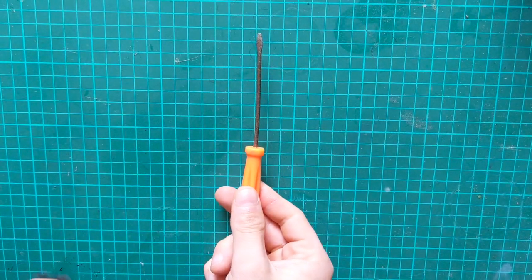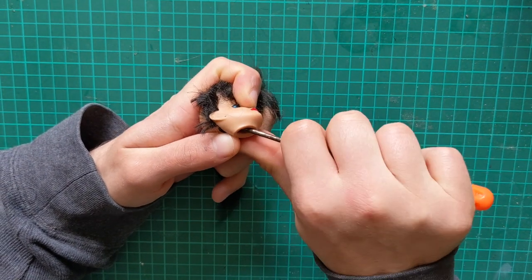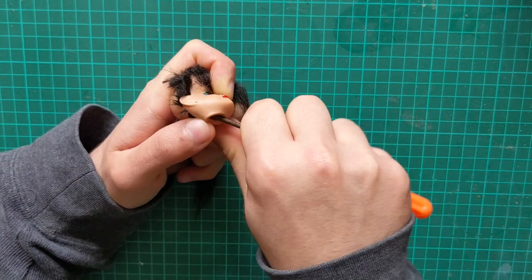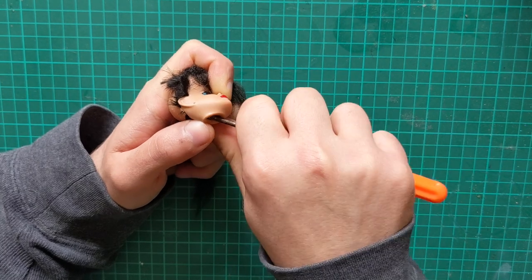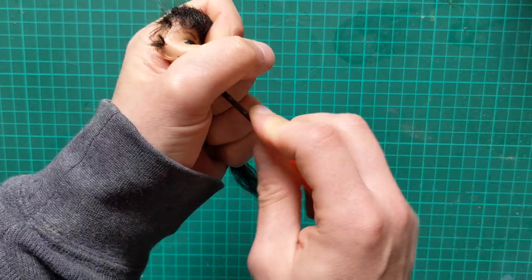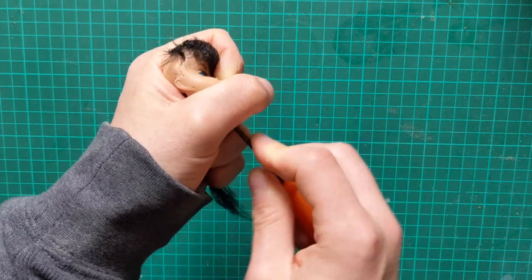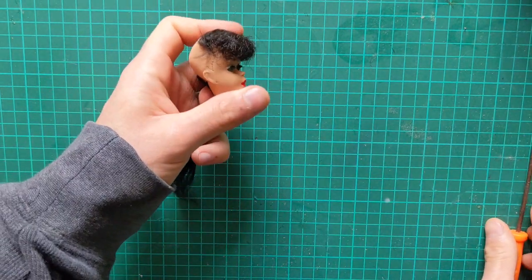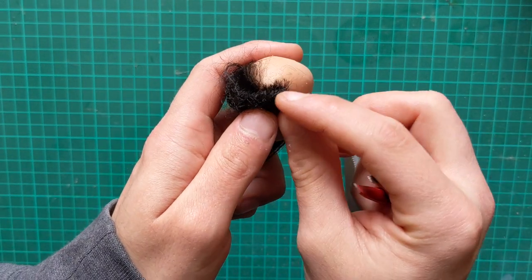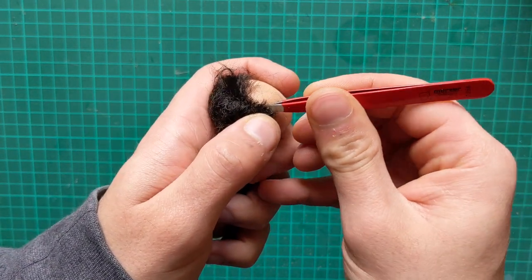Once everything is nice and tidy, I go in and start removing the plugs from the inside of the head using a screwdriver. As the bangs are in mint condition, I am not going to touch them. Once I get to the top of the head where the hair meets the bangs, I pull on the hair to slowly rip it out, to reduce the risk of pulling out any plugs from the bangs.